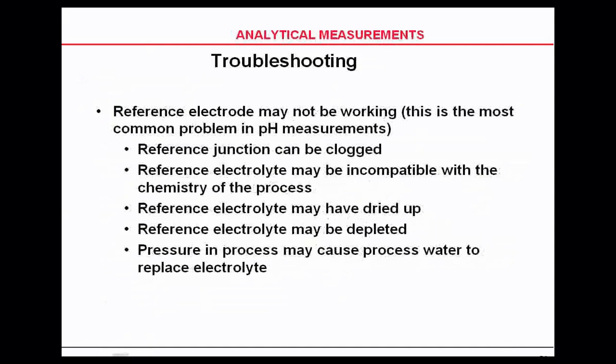Your reference junction can be clogged. The potassium chloride in your reference electrode may not be compatible with the process chemistry. Your reference electrode may have dried up if it's been sitting on the shelf for a long time. Reference electrode materials could also be depleted.